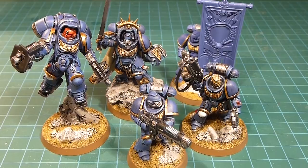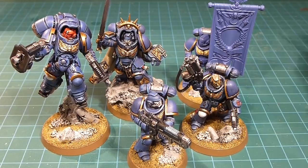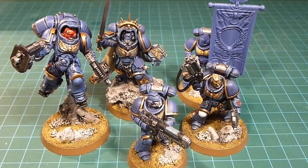Hey everybody and welcome back to the channel. Today we are working on the third part of our Primaris Space Marine painting series and we're kind of getting to the end of the project here. The third part is going to be a bit of a mismatch of everything that didn't fit into parts one and two.